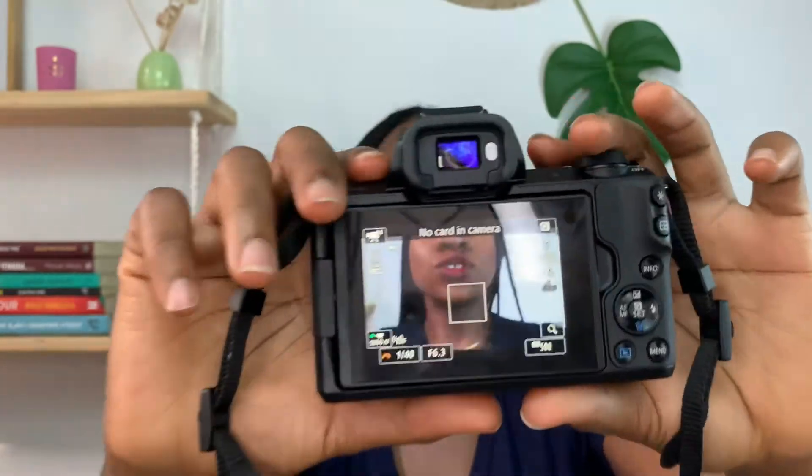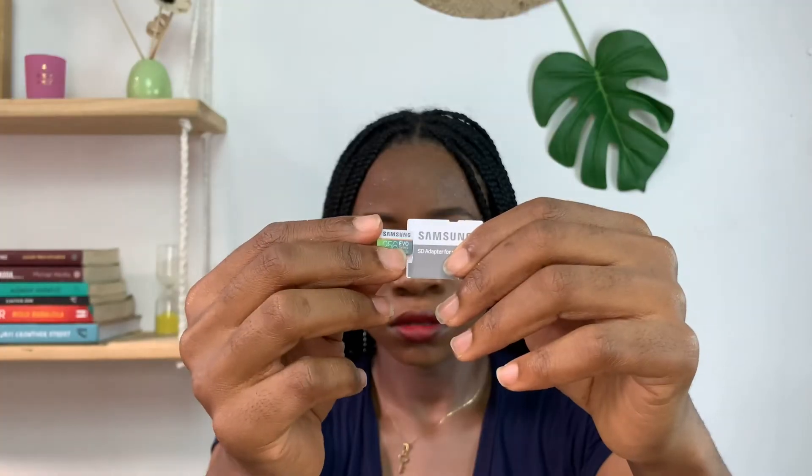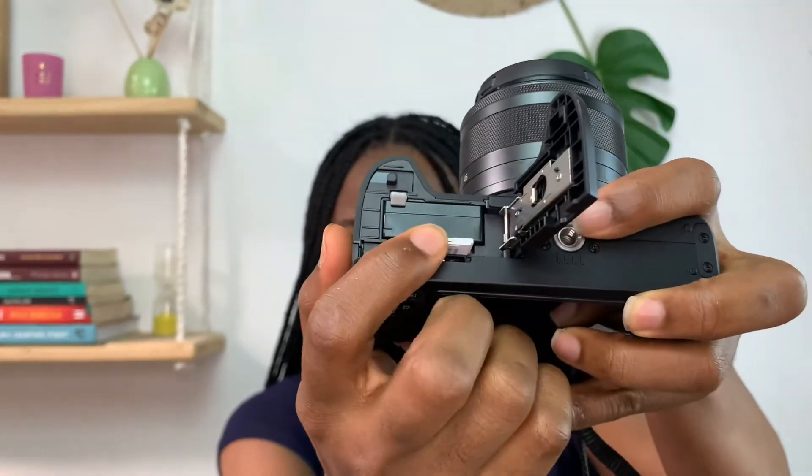It says 'No card in camera' because I haven't inserted the memory card yet. This is a Samsung SD card, 256 gigabyte — it's a small card and an adapter. Now let's put it in our camera. When it goes in, you just push it in.